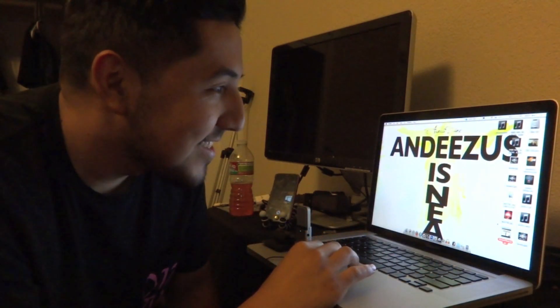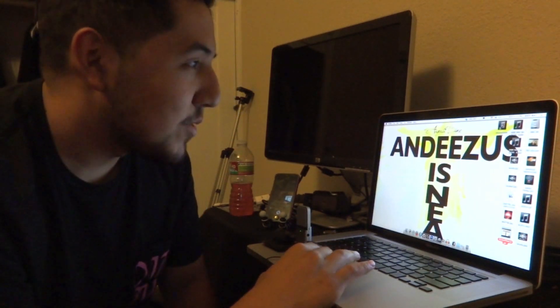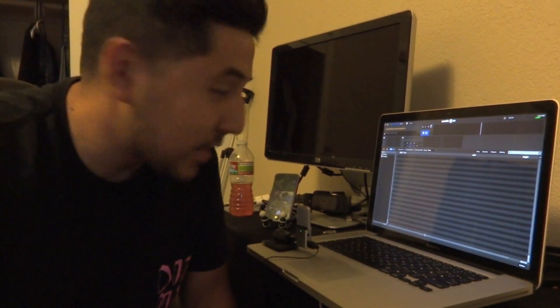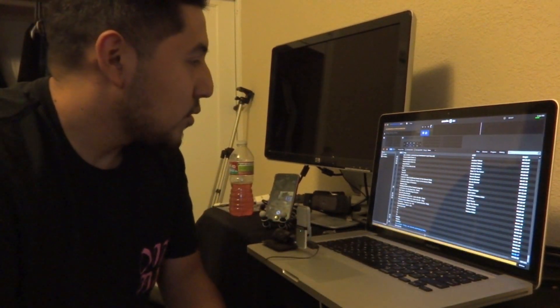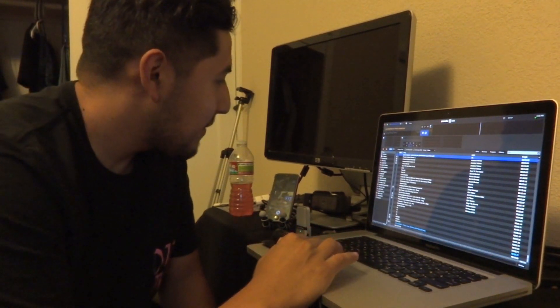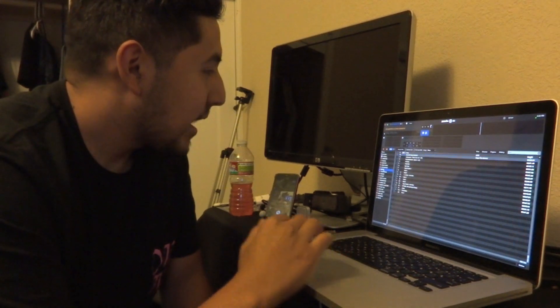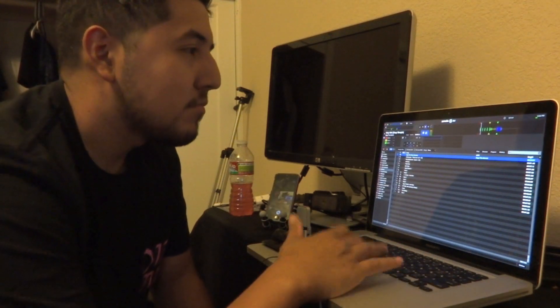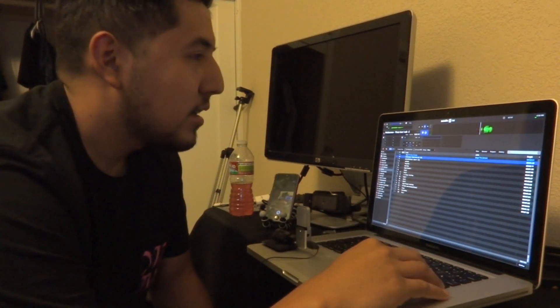Now I'm going to open up Serato DJ — it could be Scratch Live, Virtual DJ, Traktor, whatever you want to use. I have a dedicated crate that says 'Drops' — this is where I keep all my drops.